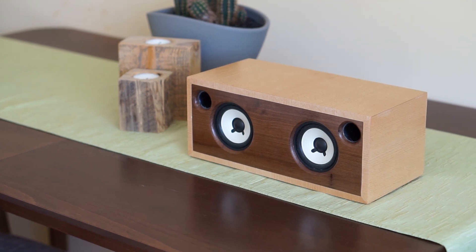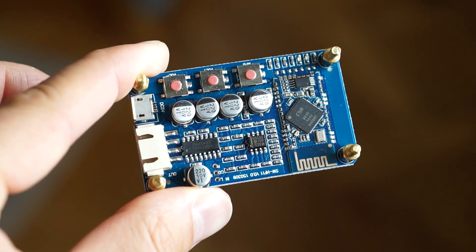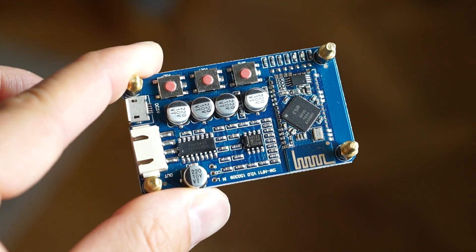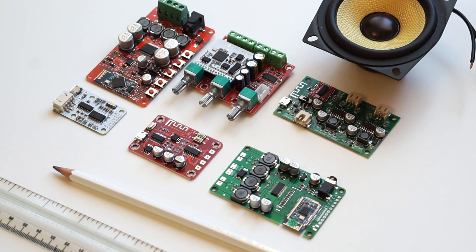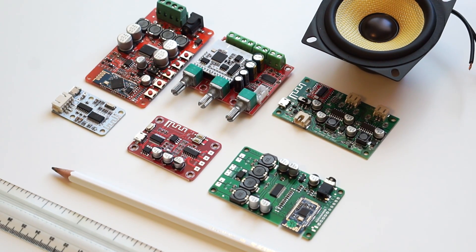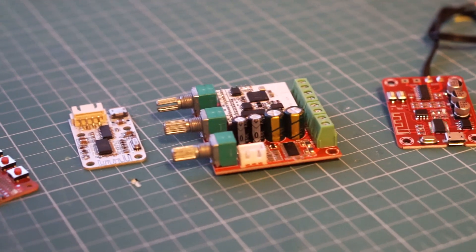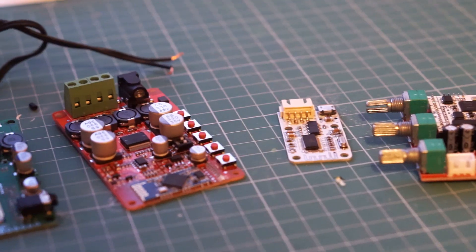Hey guys, a couple of months ago I made a Bluetooth speaker using a simple module that combined a Bluetooth receiver and an amplifier on a single board. It was just one of the many such boards that you can get from China for your do-it-yourself projects. But the thing is that some of these boards are just not very good, which is why I decided to make this video and quickly go over some of the other Bluetooth amplifier boards that I have in my stash.